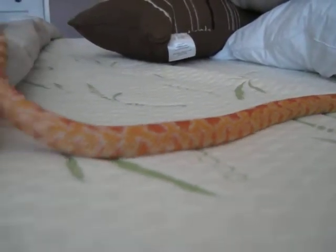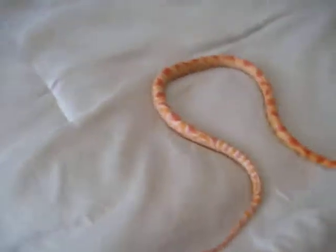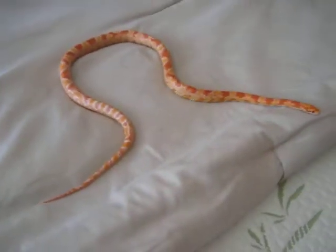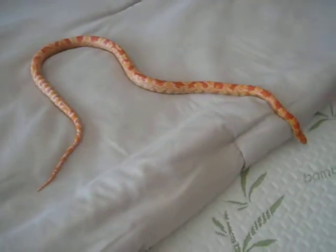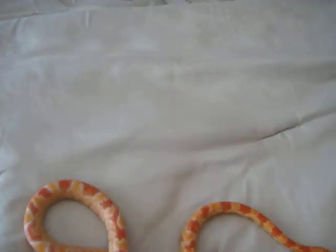I've had this snake for maybe a little bit over a year. When I first got her — I figured out it's a she later on — she was about the size of a pencil as a hatchling, maybe about 8 to 10 inches long. And this is the growth in one single year.